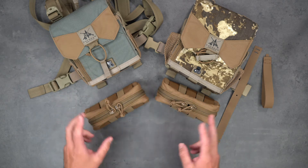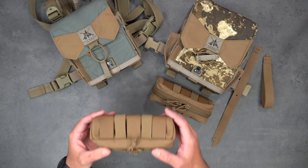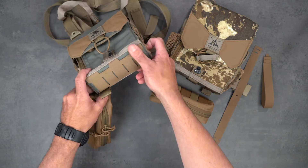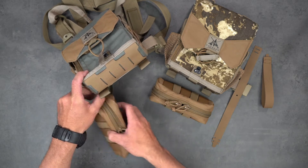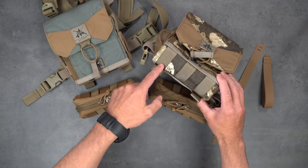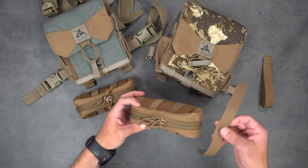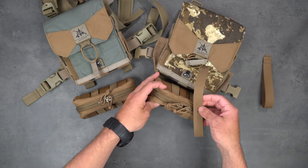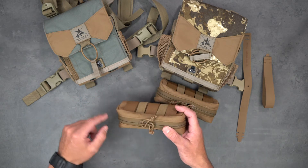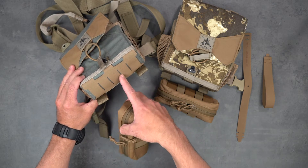First off, you have two different methods you can buy. The general purpose pouch you can buy just as it is using the standard attachment method, which works on our bino harnesses with the laser-cut MOLLE panel on the bottom. If you have an older style FHF bino harness with the MOLLE webbing, you're going to have to buy option two which comes with the MOLLE attachment strap.